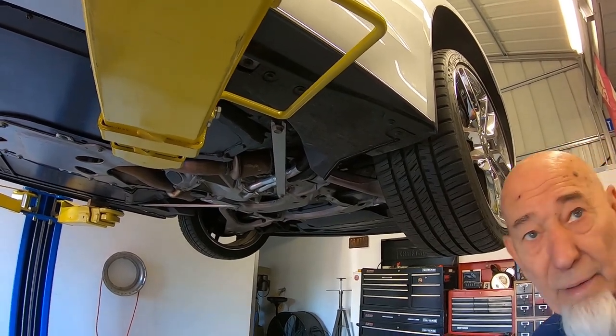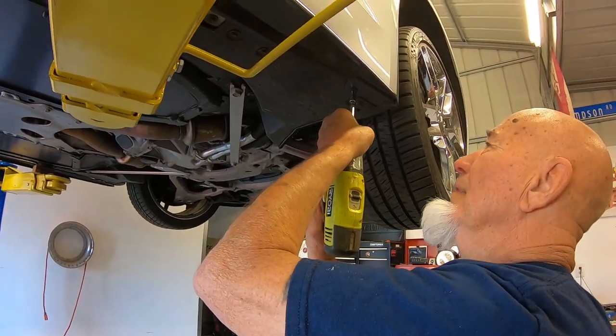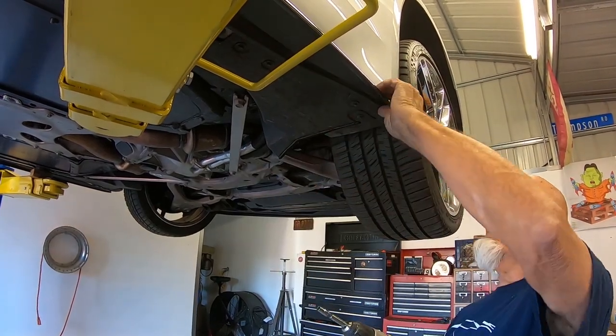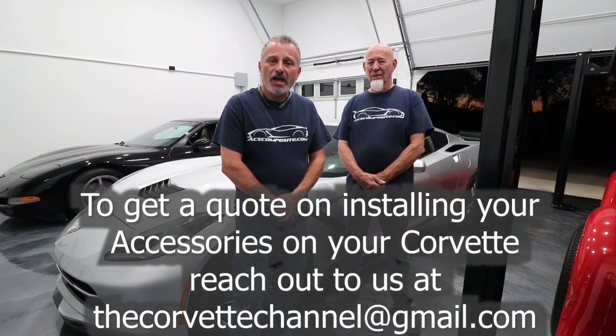We'll tighten up that screw right up here and we're done. Thanks for watching - hopefully you found this video helpful and informative and you won't have any problems putting your stage one aero kit on your Corvette. If after watching the video you decide you don't want to do this yourself and you live in the Sacramento area all the way up to the Redding area, we can do that for you. Reach out to us - the information will be on the bottom of the screen and we'll give you a quote on what you're going to need.